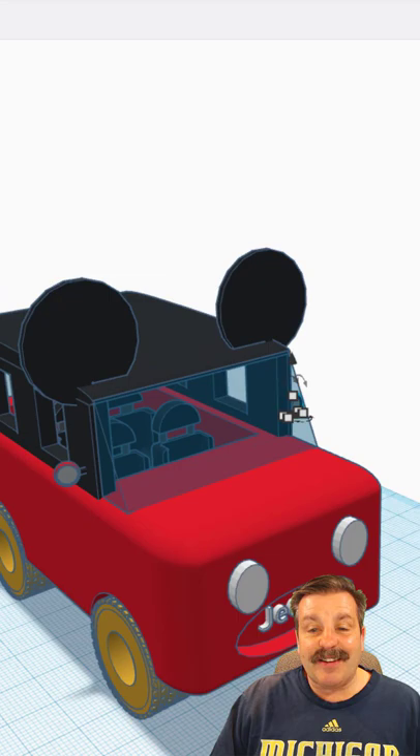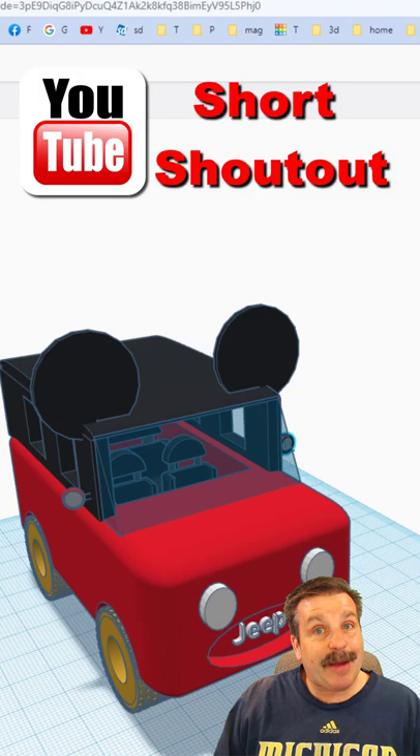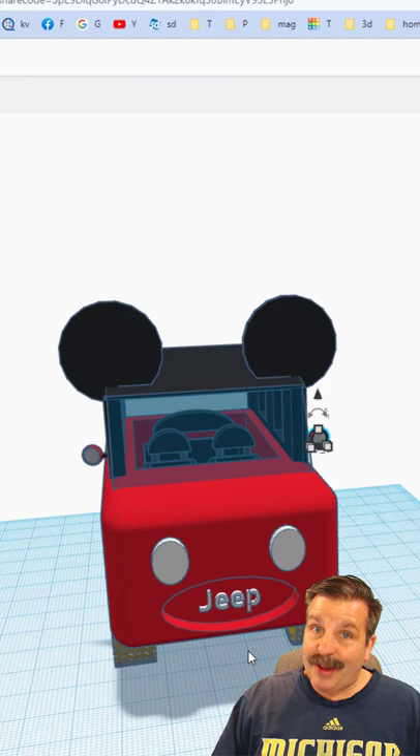Such an awesome creation, Mallory. Thank you so much for taking the time to create it and taking time to share. Of course friends, have a glorious Sunday and keep tinkering.